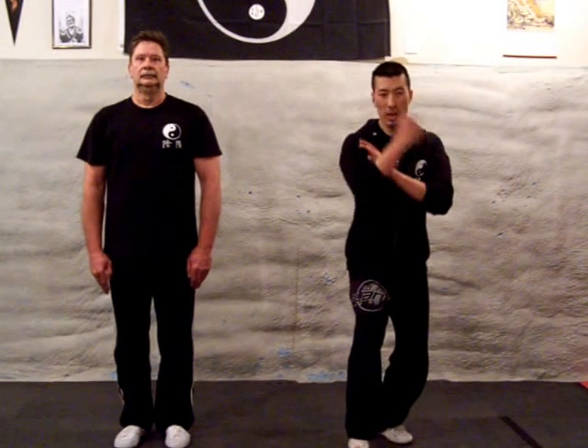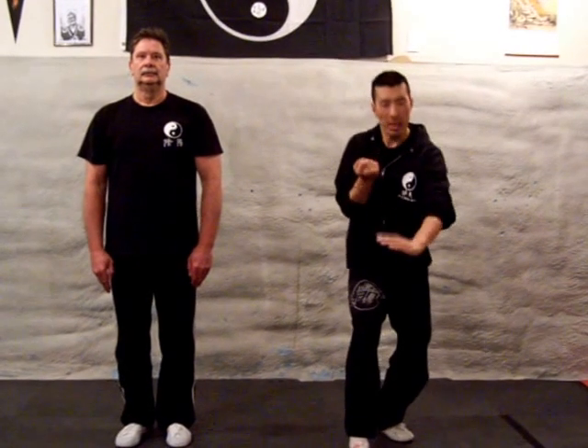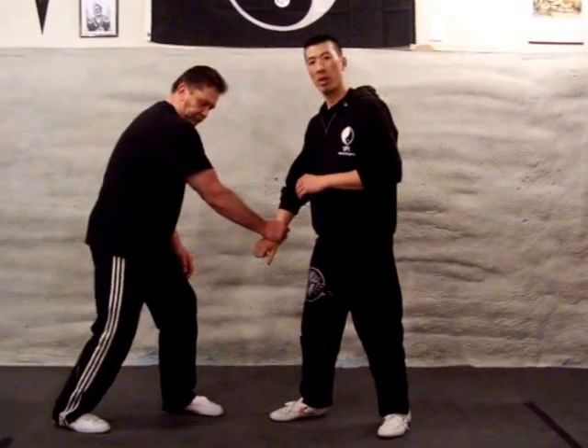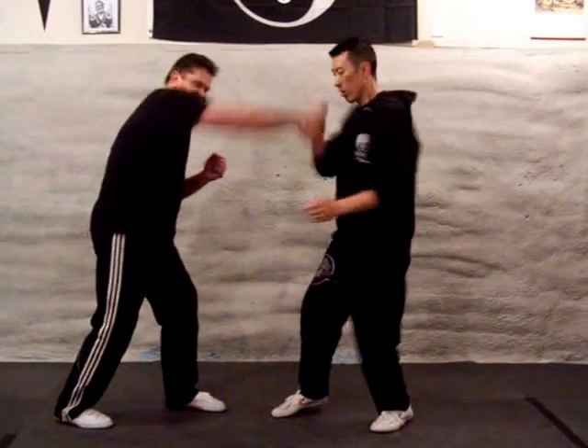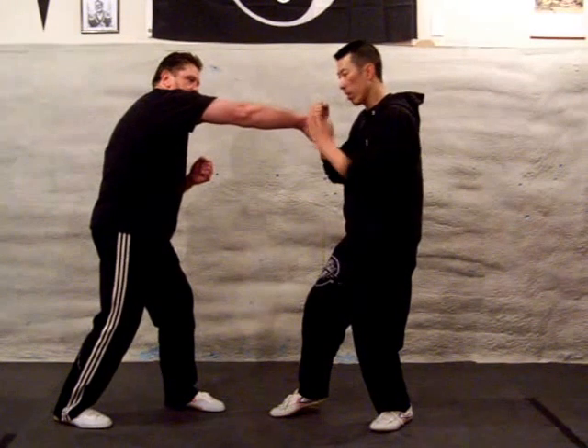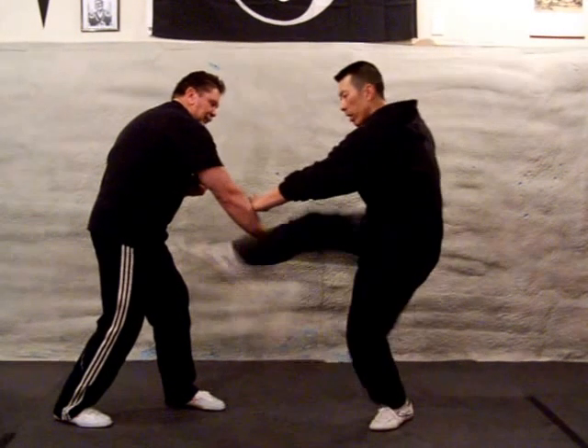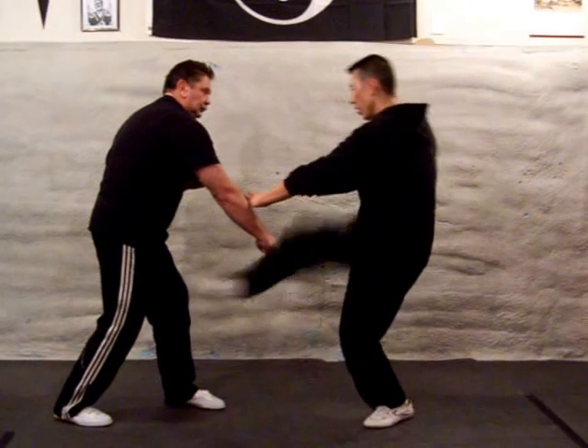You're going to bring your wrist up to your head, then take the other hand and cut down. This is good for when someone has control of your wrist. Number one: bring the wrist up to your head. Number two: peel off the wrist. Number three: groin kick or to the knee.